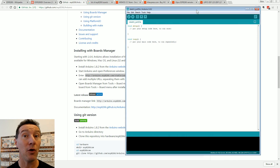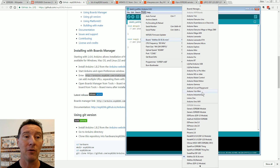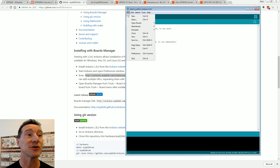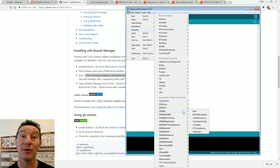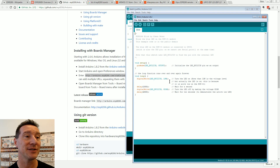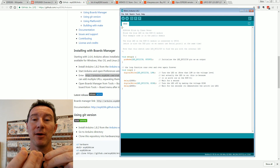Not only have we installed the board support with all the driver files, but it's also automatically installed all of the examples. Of course, we want a Blinky. There you go — there's our example code. Too easy! This doesn't mean anything unless we actually program our board, so let's plug it in.